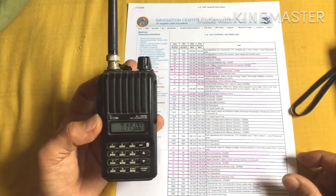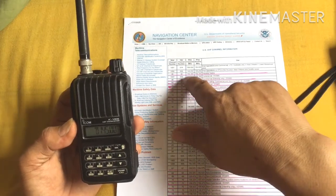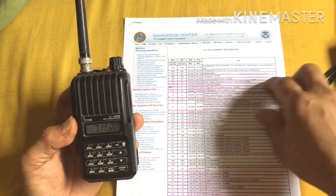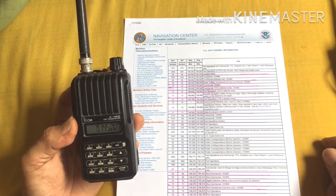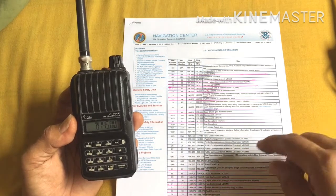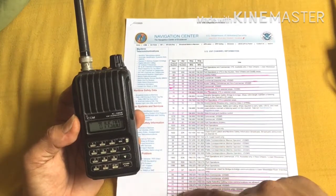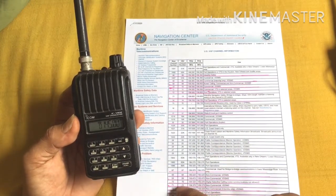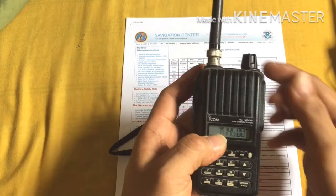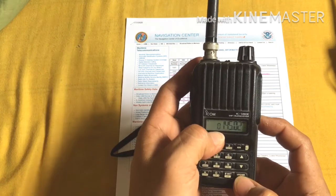Now I'm going to teach you how to store marine channels. I have a copy from the US Coast Guard frequency list that I printed out. We're only going to store the frequencies that are commonly used — not all frequencies. We don't usually use things like the EPIRB frequency. For marine radio, we'll store channels 6, 16, and our favorites: 69 and 70.